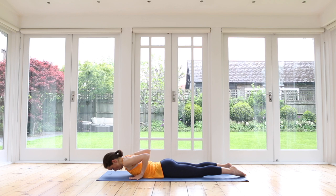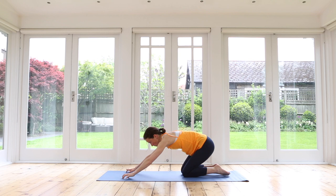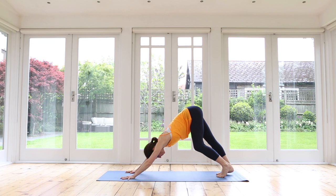Slide your hands underneath your shoulders, push up onto your hands and knees, and either sit back into a child's pose, or take a moment in a downward dog, maybe giving the legs a little bit more of a stretch.